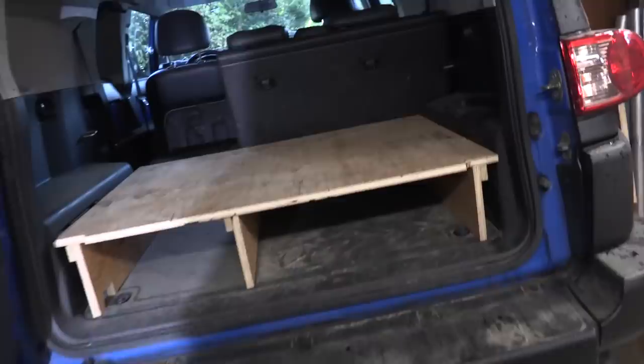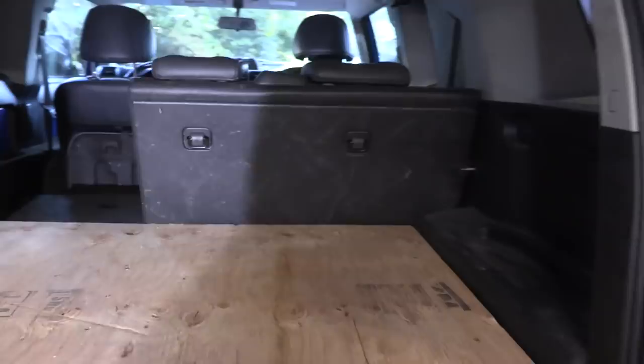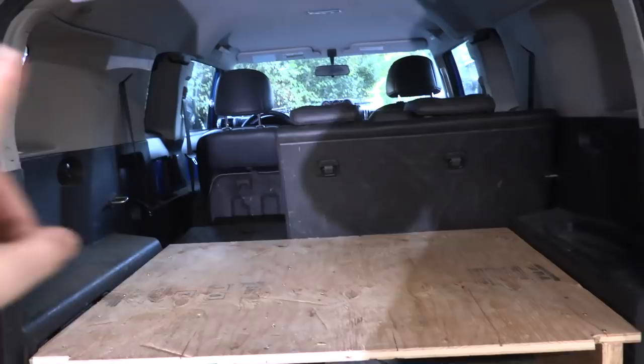Part one is complete — we have the rear sleeping platform set up. This is going to be in the car at all times; the rest of the pieces will slide in here when we're not using them. That's what it looks like with the back seat up — it snugs right up against that and goes to the back. This area is going to be for auxiliary storage, probably an air mattress or something like that. Chelsea is going to go ahead and wrap it in some carpeting so it looks nicer, and I'm going to start working on the back two pieces that finish off the sleeping quarters.